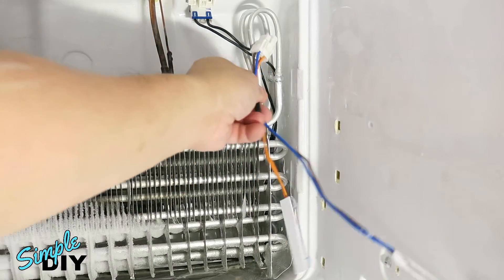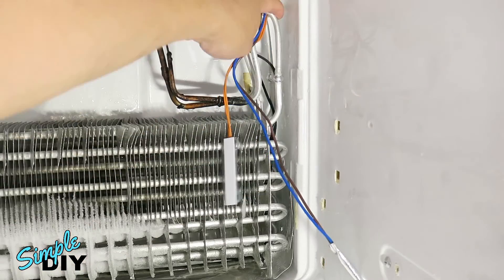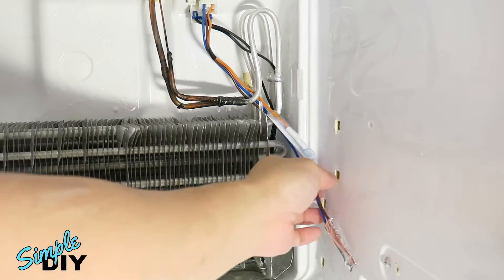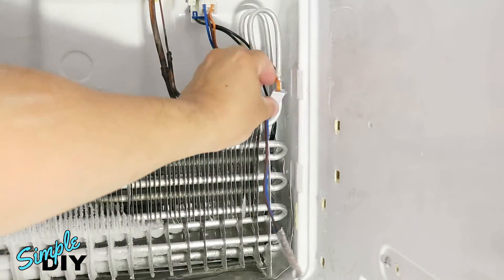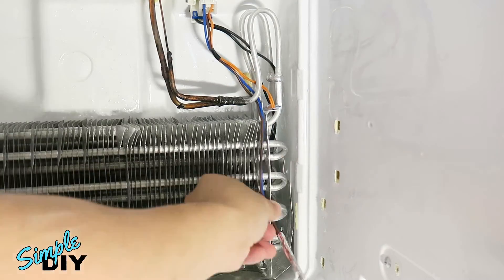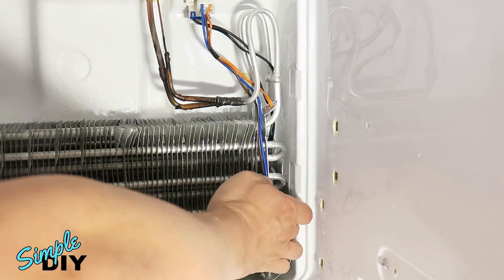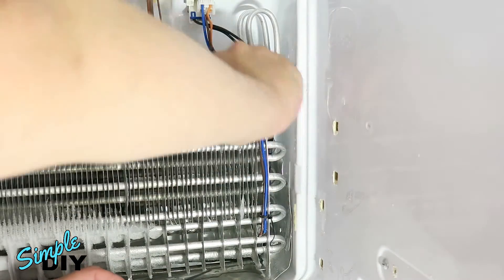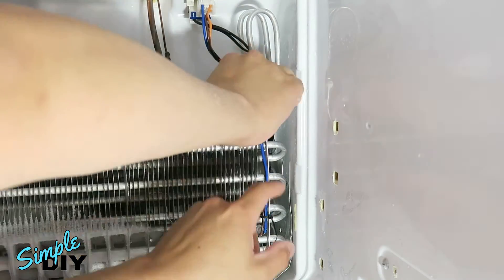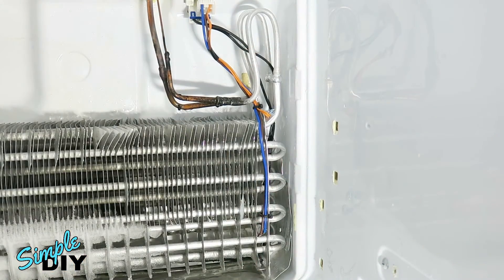Here's the new thermostat. I'll route it the same way it came out. Put a couple of tie wraps to hold the wire in place. Now you can reassemble everything.